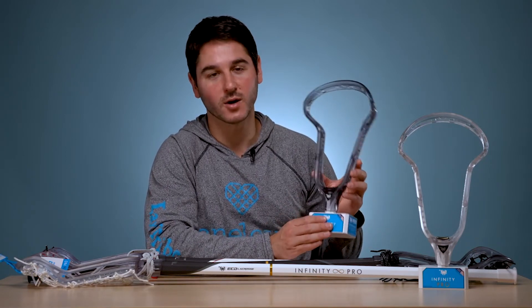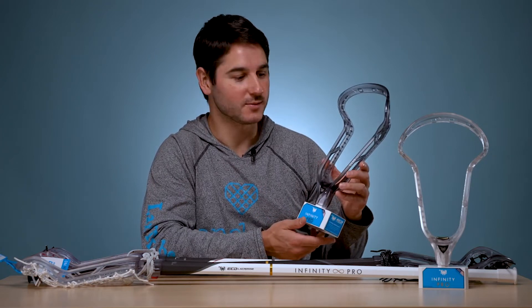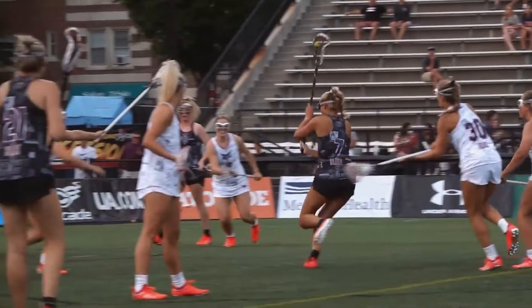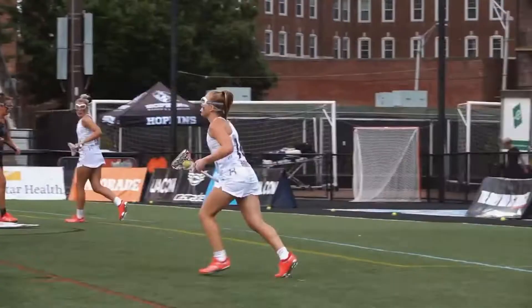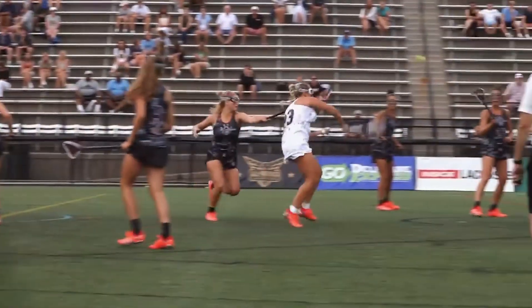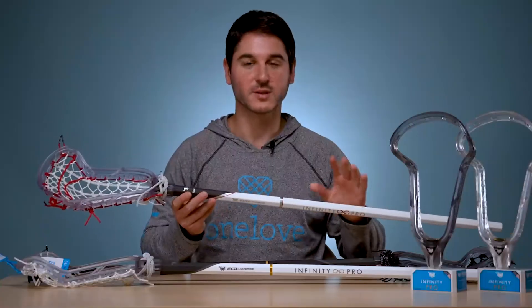They're going to be $110 unstrung, and then you can get whatever pocket you like or custom string them yourself. And then we've got the Infinity Pro complete stick. You first saw this complete stick at the Under Armour All-America games this year. These are the sticks that all the girls used in the games. We made custom graphics for theirs, but they all really loved their sticks and the pockets. We pre-strung them beforehand, and as you saw in the game, they had some pretty great plays and goals. So we debuted it there.